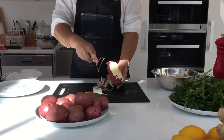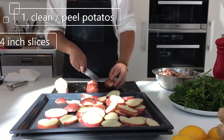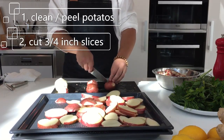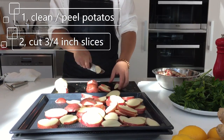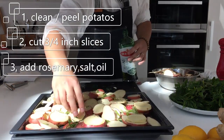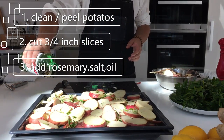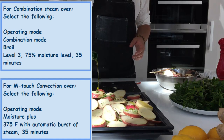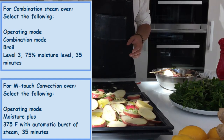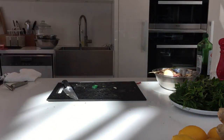Moving on to the potatoes — this is also quite simple. Simply clean and peel your potatoes and cut them into three-quarter inch medallion sizes. I do have one lone yam from a previous cooking session, so in the spirit of not wasting food, I'm going to include that as well. Simply toss them with some salt and pepper, olive oil, and a generous sprinkle of rosemary to give it a nice roasty flavor. You can use the steam oven to do a steam broil on these potatoes, or follow the convection oven method shown on screen or in the description.